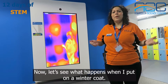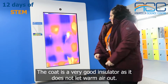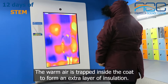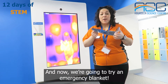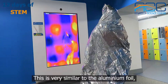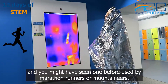Let's see what happens when I put on a winter coat. The coat is a very good insulator as it does not let warm air out. The warm air is trapped inside the coat to form an extra layer of insulation. And now we are going to try an emergency blanket. This is very similar to the aluminium foil, and you might have seen one used by marathon runners or mountaineers.